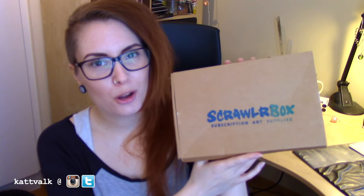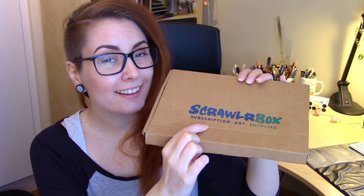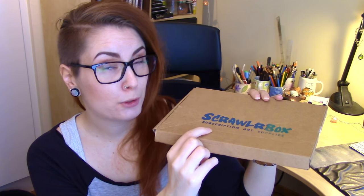Hello guys, I'm Kat Balke and welcome to another Artbox unboxing video. Today I have a new Scrawlr box for you that I'm gonna open and make something with. And mine arrived a little dented this time — thank you Swedish Postal Services.